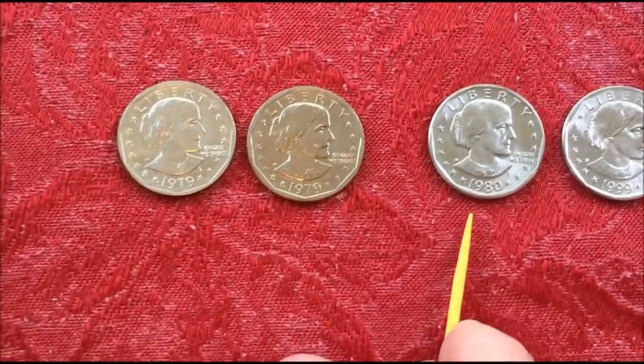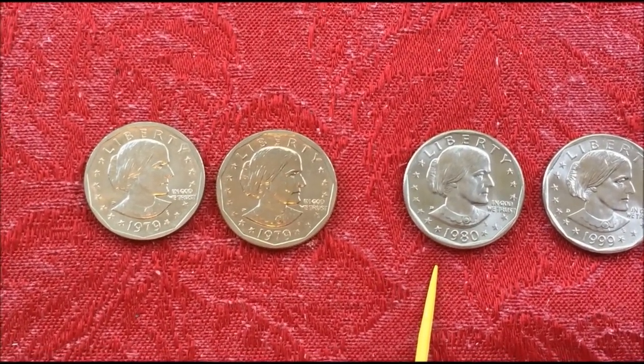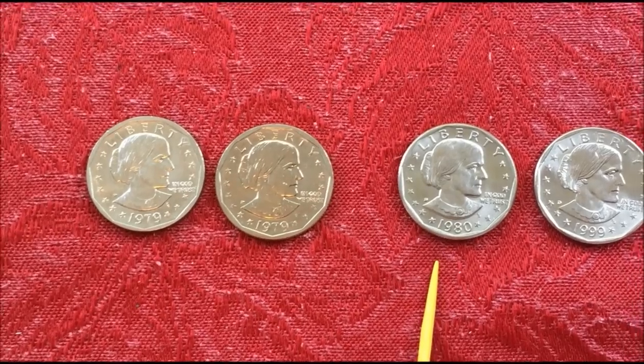So they produced them in 1980 for collectors, then stopped and didn't make any dollar coins at all.